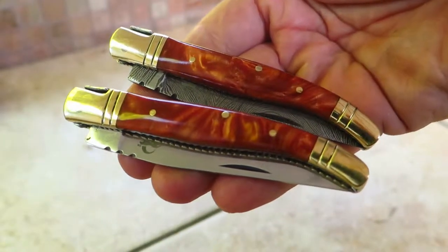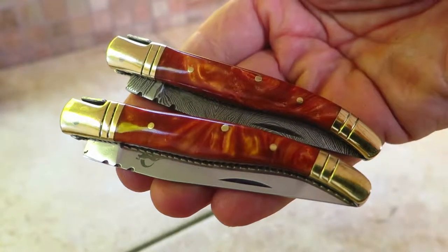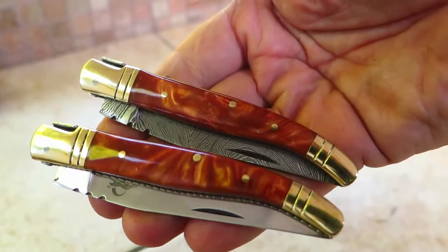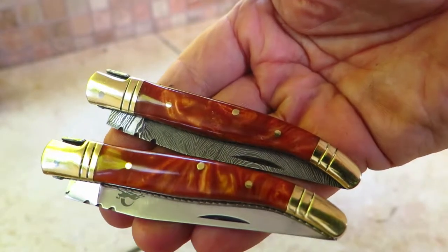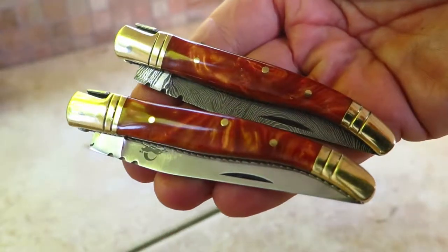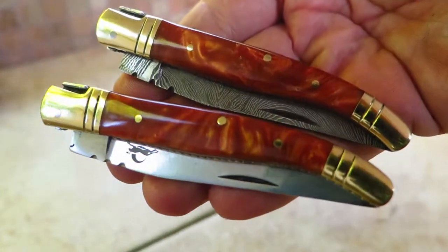Hi, this is Paul with DKC Knives. You are looking at two new releases. This is part of our Laguioli knife lineup. This is our orange pearl color — it's a really cool color. It's kind of a brownish orange and you're looking at two pieces.